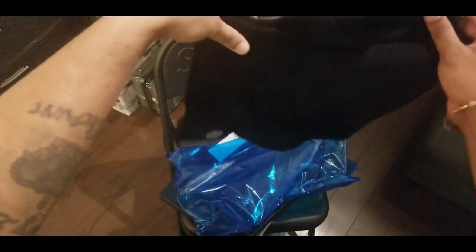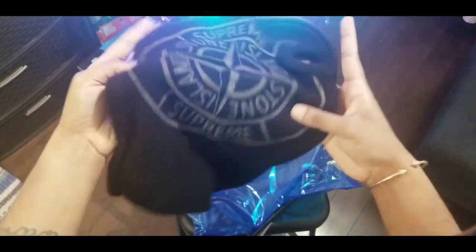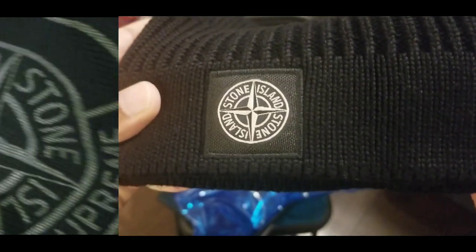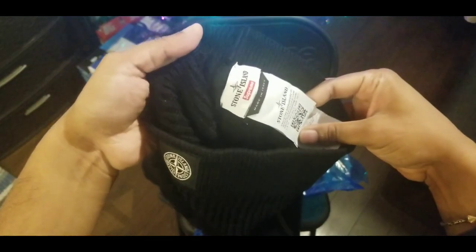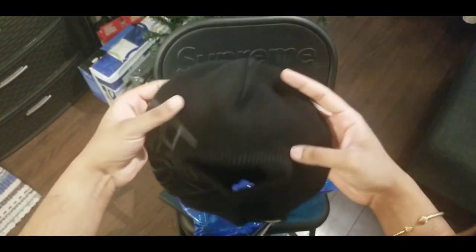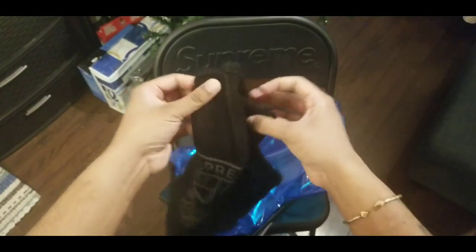The first item here is the Supreme Stone Island Balaclava. If you guys want to see a full review, check out my channel — I have a video going through the full detailed legit check review for this balaclava. I got it in the black colorway; I believe there was also a white colorway. The print on the side of the balaclava is glow in the dark. You can see the tags, and this is very thick and very warm. You can see the seams at the top are stitching on the outside.